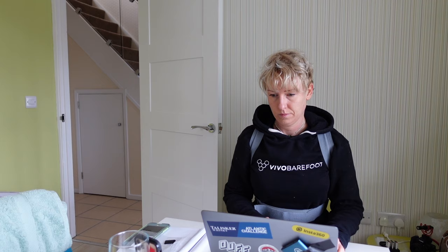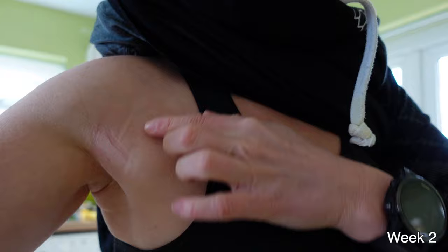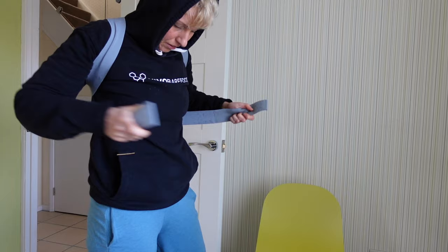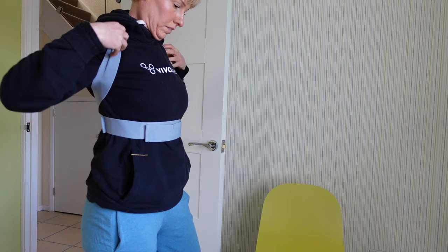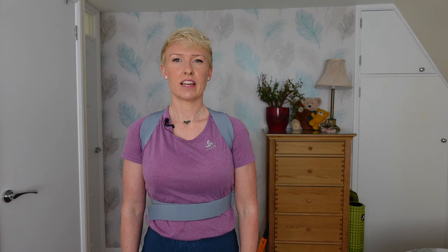After a couple of weeks of wearing this it did start to rub a little — you can see where the material is bunching together and making these little marks. It's not ever so sore, it just feels a bit annoying. After a couple of months I got used to it and now it doesn't rub at all, and I can wear it most of the day and not notice it. I do wear it over clothes though, and even when I'm not wearing it I'm more aware to have a better posture.